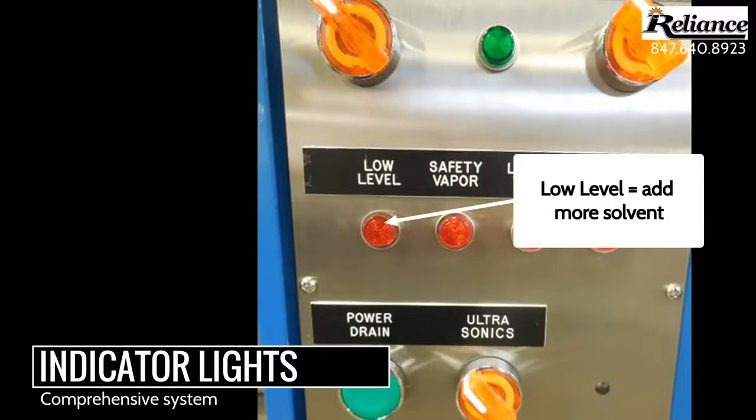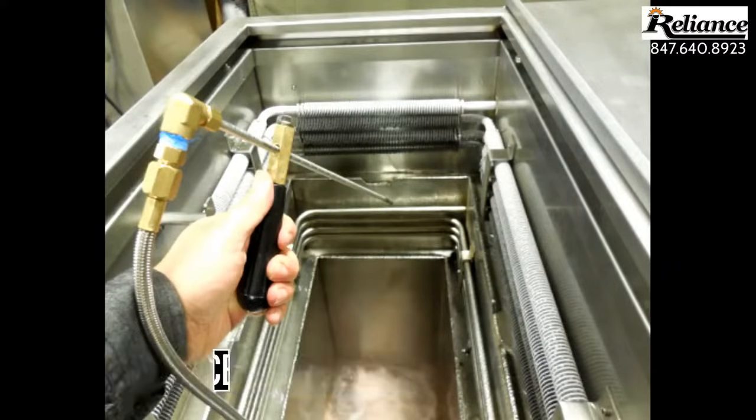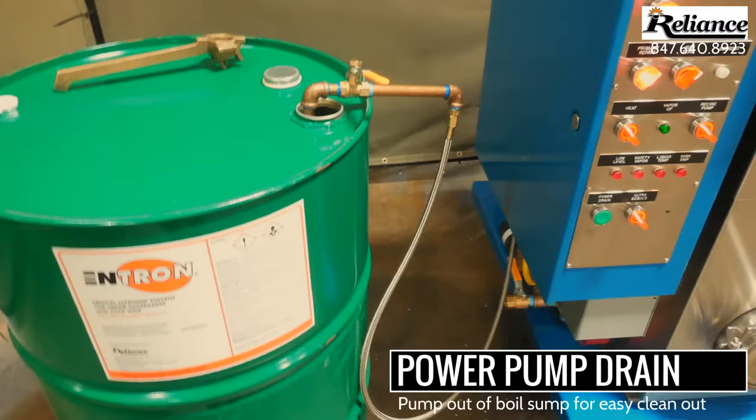The 2012 LE also contains a foot pedal activated spray lance for manual part cleaning, as well as the option for a power pump drain for easy solvent removal.